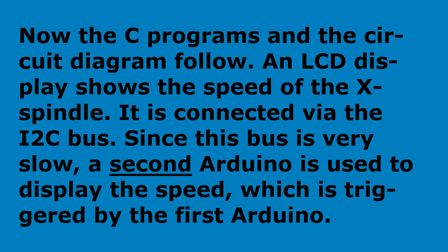Now the C programs and the circuit diagram follow. An LCD display shows the speed of the X spindle. It is connected via the I2C bus. Since this bus is very slow, a second Arduino is used to display the speed, which is triggered by the first Arduino.